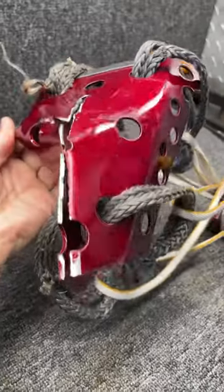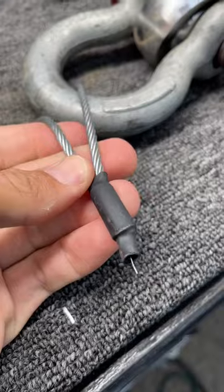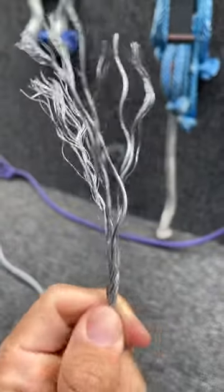Now I have a plow. Well, the cable was stronger than the aluminum. So this side broke, and this is the other side.